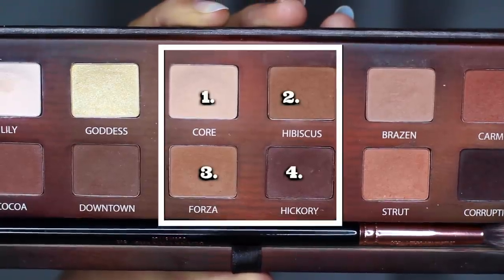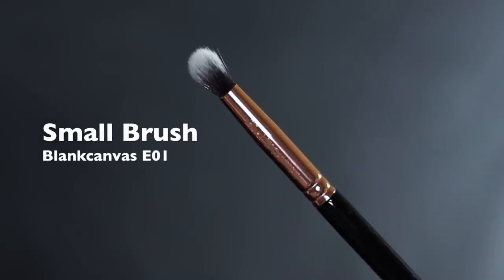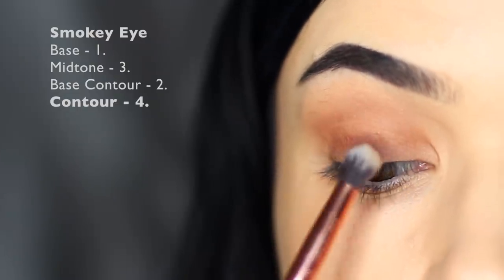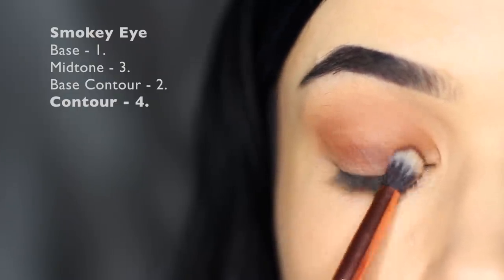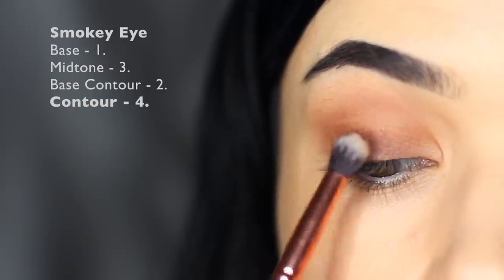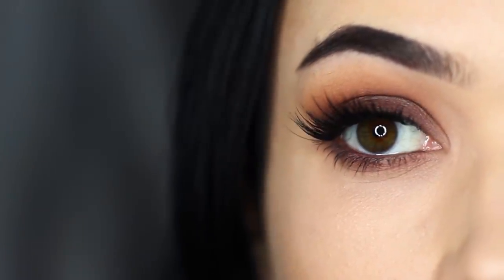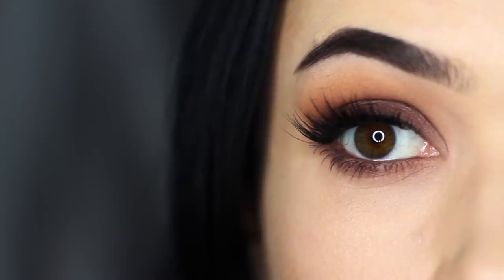Then take shade number four and apply this with a smaller brush all over the top of shade number two. Slowly build this up, making sure there's lots of depth at the root of the lashes and blending upwards towards the crease. Simply finish off with liner and lashes — I also applied a little bit underneath my eye as well as a warm liner on the waterline.